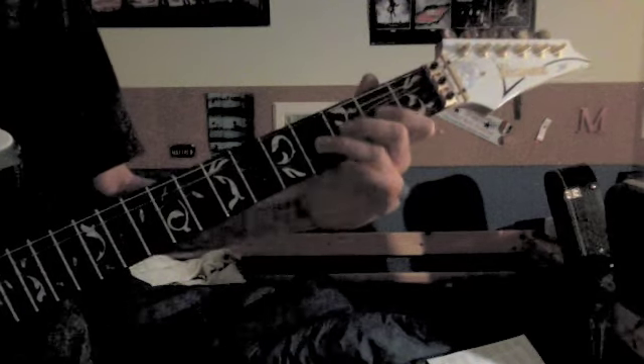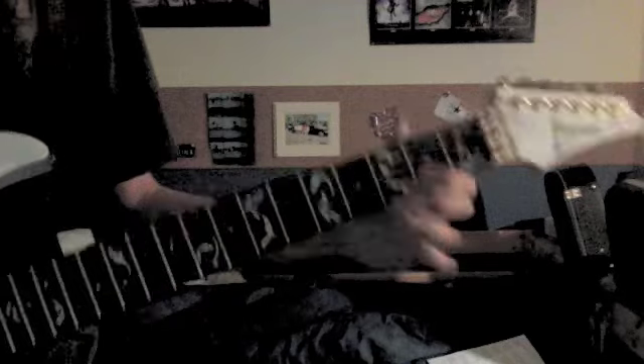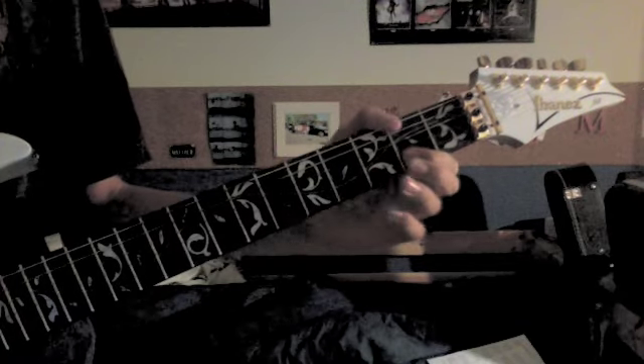The next part: you slide 2, slide up to 4 on the 3rd string, then 2 on the 2nd string, hammer on to 3, pull off back to 2.